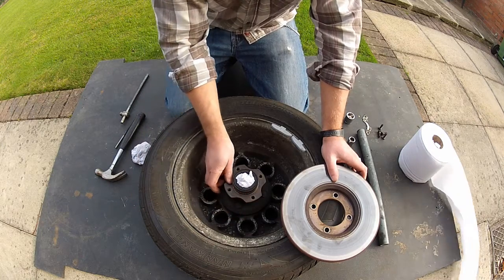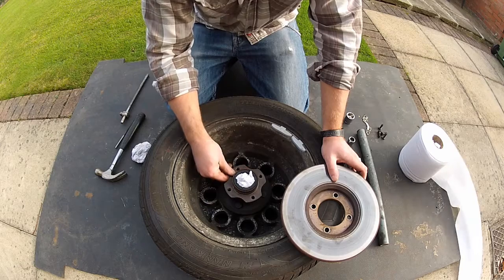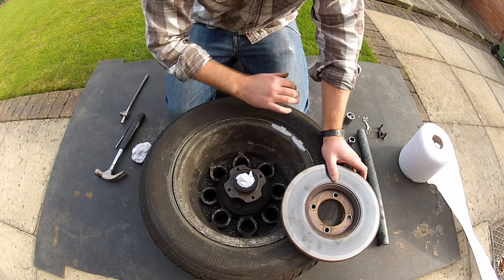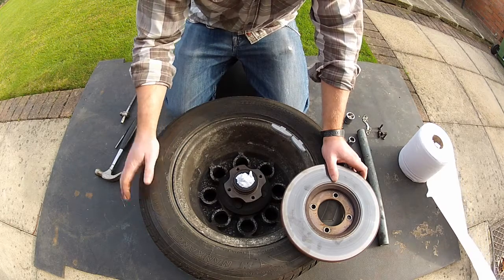So be extra careful, make sure you clean the mating surfaces down. Then when you fit the new disc to the hub, just make sure you give it a good spray down with brake clean, and you should be good to go.